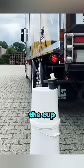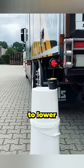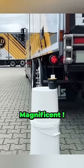He stops the truck right on top of the cup, and watch. He releases the air pressure from his tires to lower the level, and at that moment, look — it falls right into the cup. Magnificent.